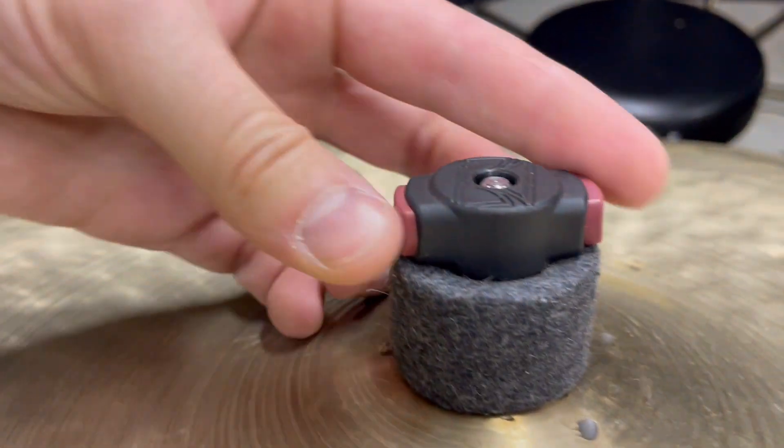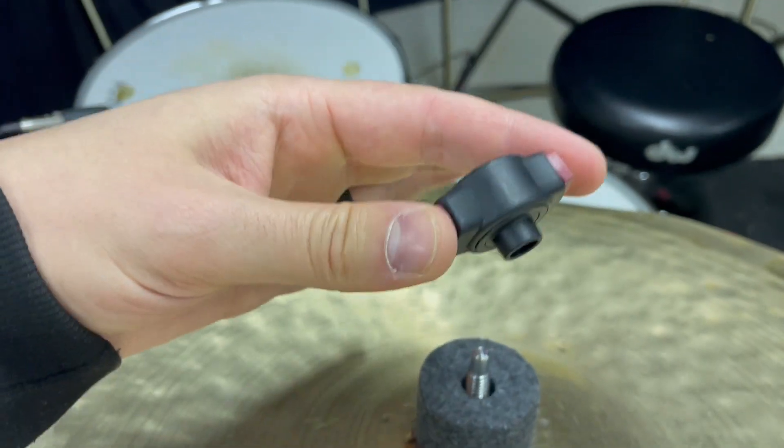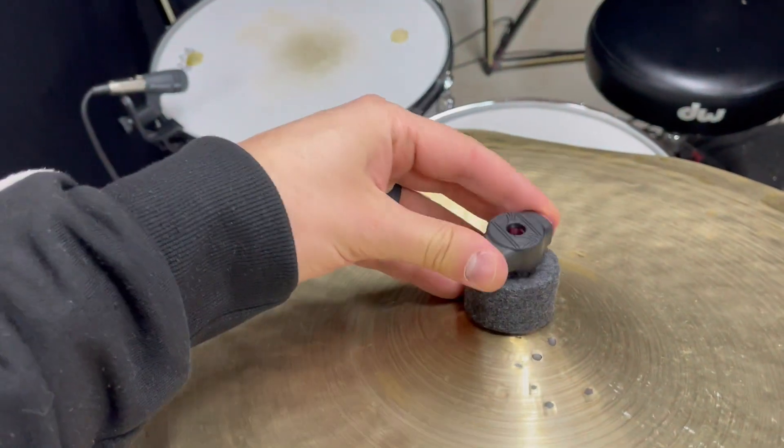What's up guys, Matt here, and in this video I'm going to be reviewing this Tama Quick-Set Cymbal Mate 4-pack of Symbol Wing Nuts.